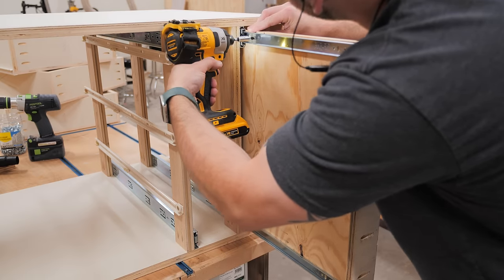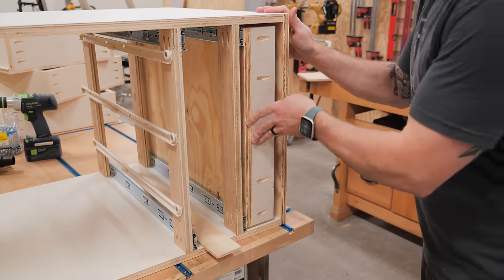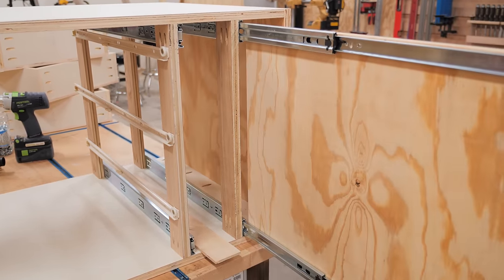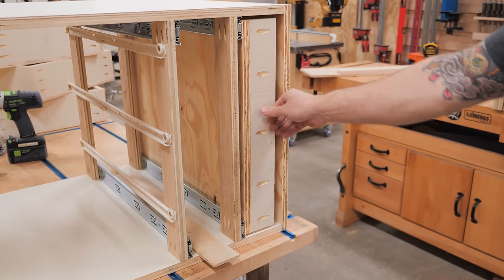Hopefully you can get a better idea of how these trays work. This was an idea I got from my buddy Brad over at Fix This Build That, and I really based this whole cabinet design around his table saw cabinet build, which I'll link to in the video description.